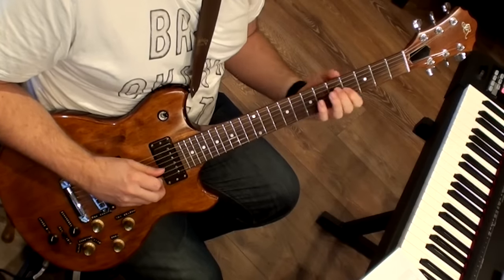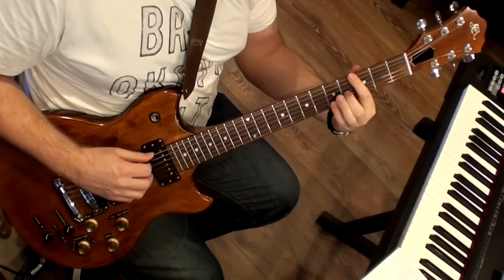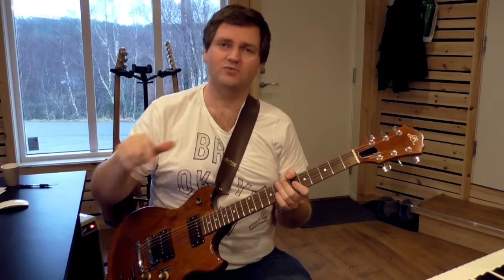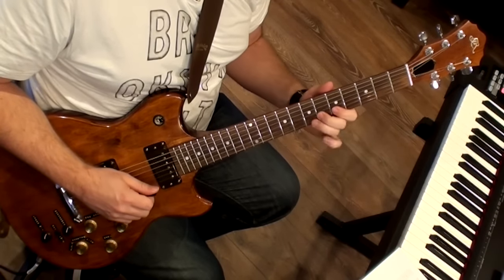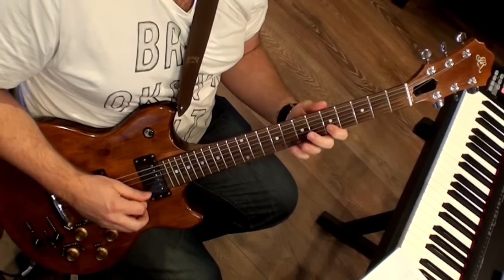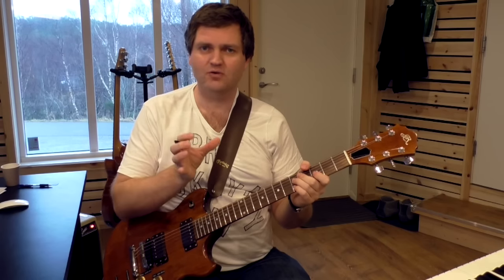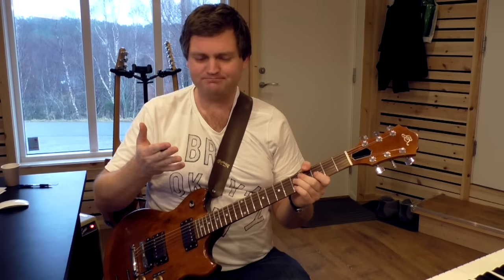The last part of bar number 20: on G7, you can see this is an F major seven arpeggio. This is very common — on a seventh chord, you could play the major seven arpeggio one step down. So on G7, play an F major seven arpeggio, then again chromatics. From bar 22: if you see the chords on that bar, it's first C major seven and then C sharp diminished. The line is not following the chords so closely that I'm waiting for beat three to play that diminished arpeggio.